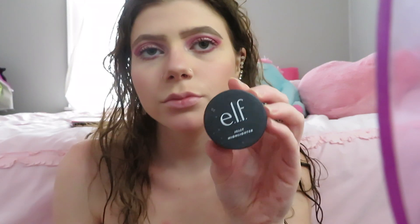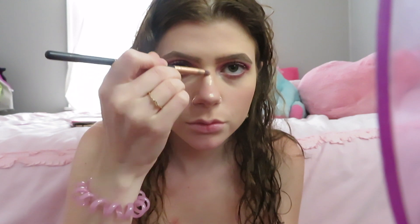Now I'm putting on blush literally everywhere — on my nose, my cheekbones, my chin, my forehead, just everywhere. I was never really a big fan of blush but now I'm obsessed with it. This color is so pretty.